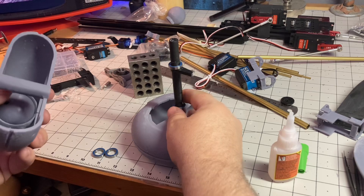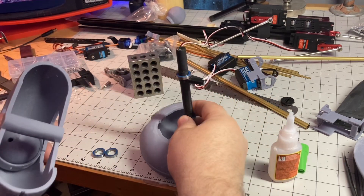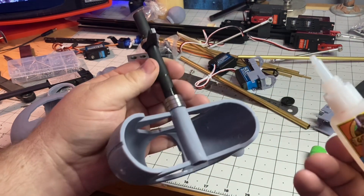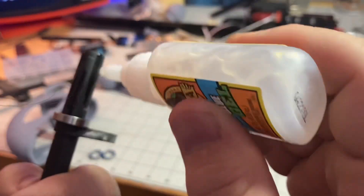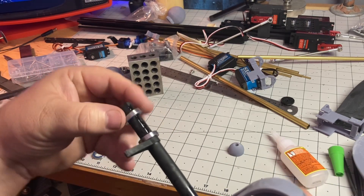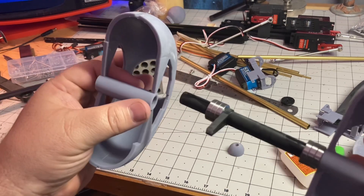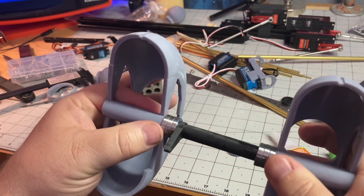Hopefully there's enough room so it can orbit smoothly, and it seems to be fine. I'm going to try to connect these two pieces together — they're supposed to be one piece, so I'm just going to glue them. Just putting a little glue, not too much. I've also got these little bearings that are going to help when it attaches to the actual ship, so it should spin a little easier.